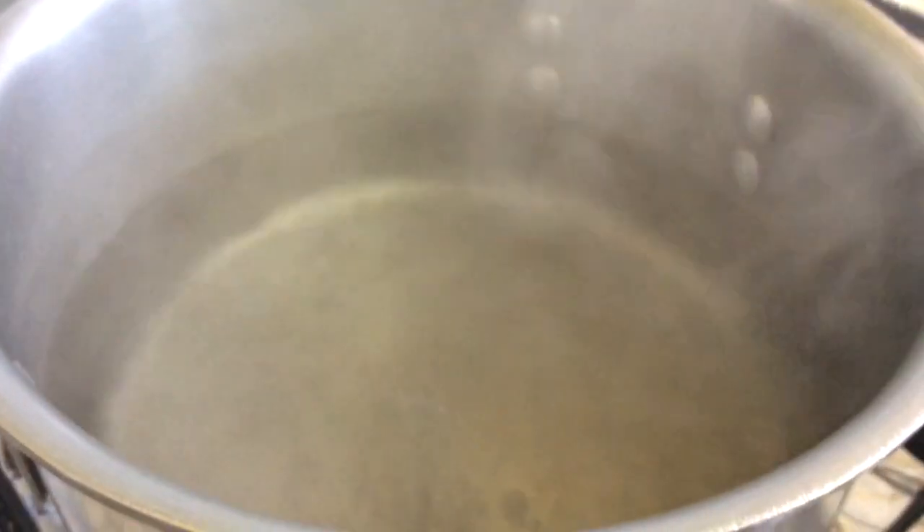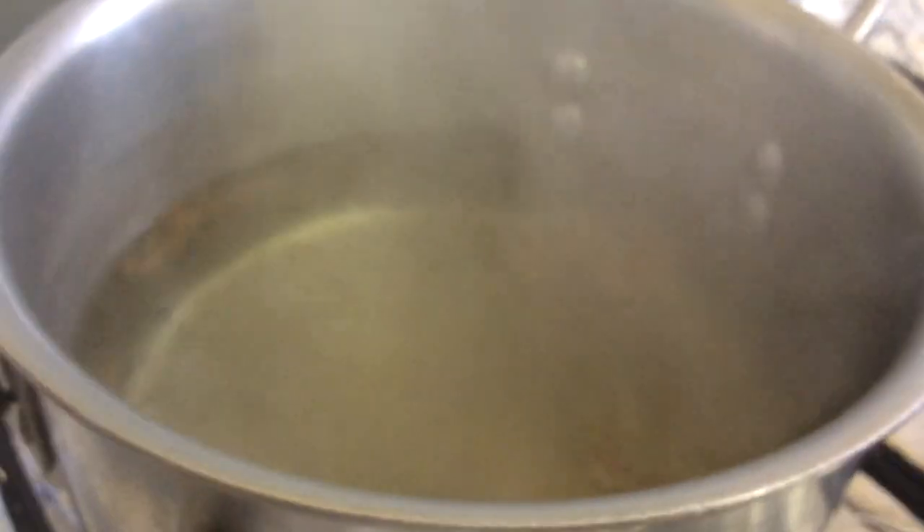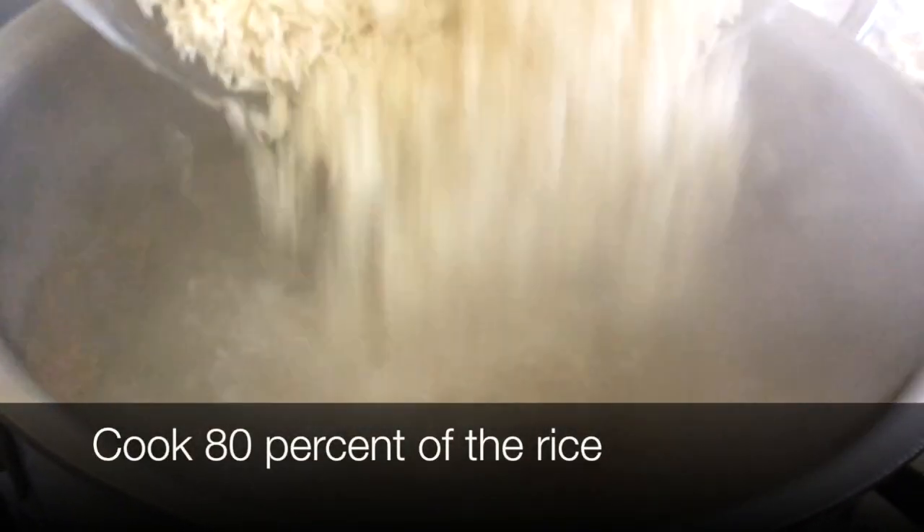Now to cook the rice, we have boiling water and we're going to add one teaspoon of cumin seeds, some salt to the rice, and oil to give the rice a little bit more flavour. Cook your rice 80% and leave the 20% uncooked.